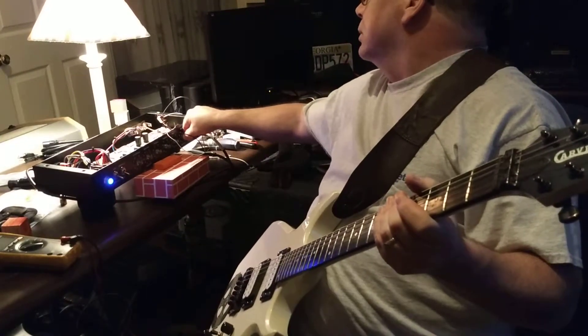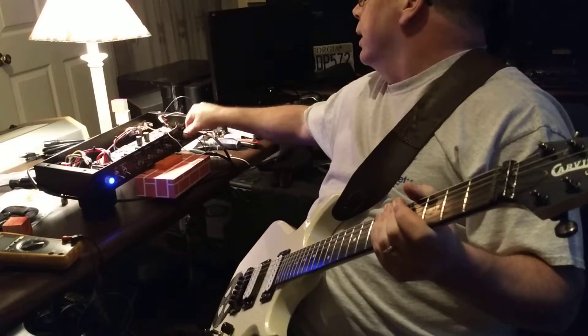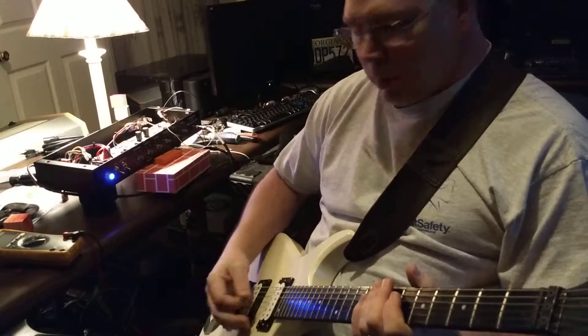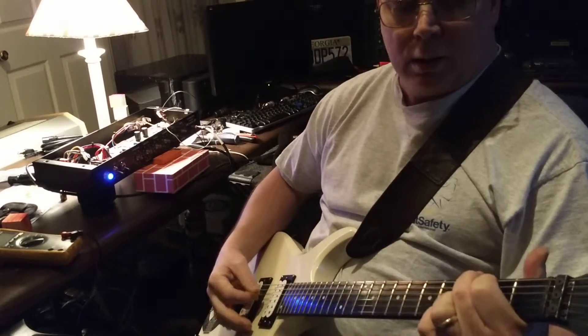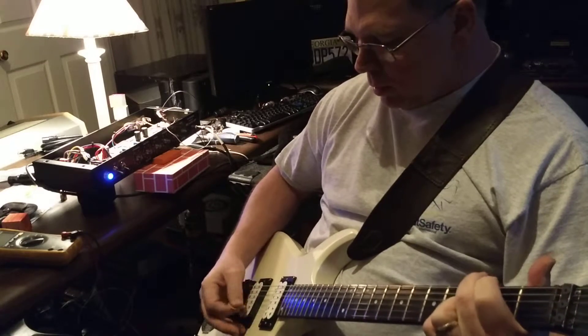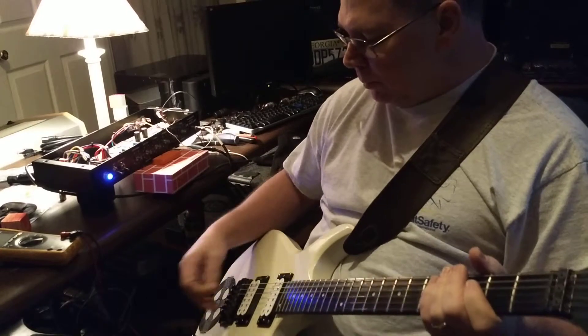I got the gang set to about three and a half, close to four. It gets a little too weak when you start backing it off. Running single coil mode on the bridge humbucker.